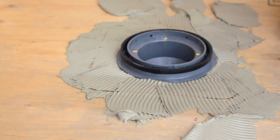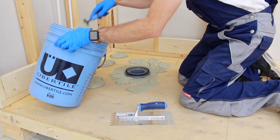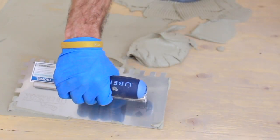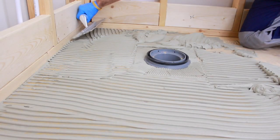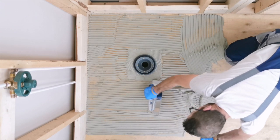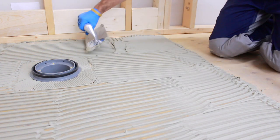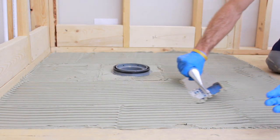Be careful not to contaminate the ABS drain body with thinset mortar. Then, apply thinset mortar to the subfloor. Industry standard is to key in a flat layer of thinset onto the subfloor prior to spreading with the notched side of the trowel. With a ¾ inch by ¾ inch square notched trowel, spread the thinset mortar onto the floor, combing uniformly in one direction towards the shortest length of the shower. This is important because it will allow air to escape when the shower pan is installed; otherwise, voids or air pockets could be trapped under the shower pan.